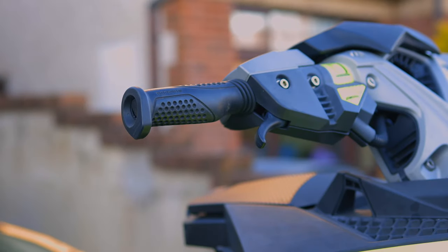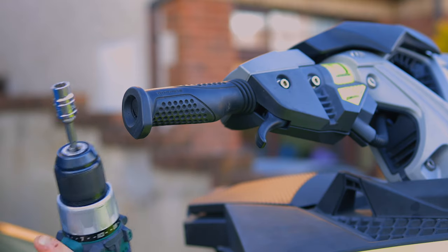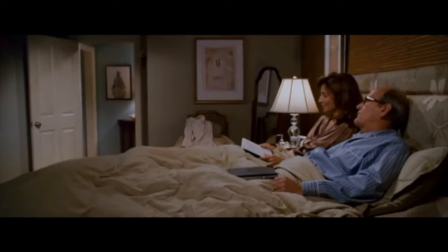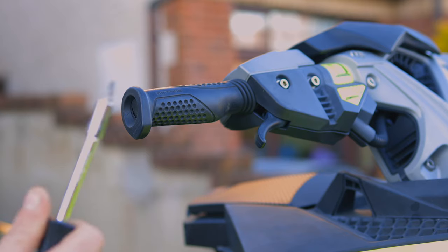For today's tutorial you're going to need a 10mm socket — no power tools — and a flathead screwdriver.